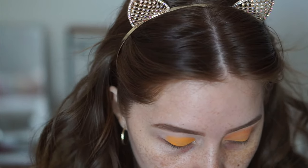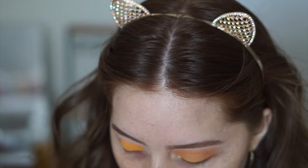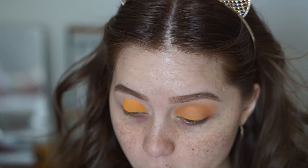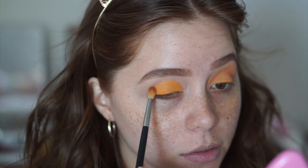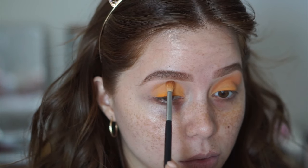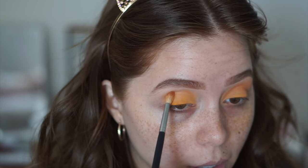Now that we've packed that on, we're going to go into this shade right here and pop that into the crease. For that I'm using my Morphe M514 brush — a smaller, skinnier little blending brush. We're going to pop it right onto the crease and blend it out, because I don't want to add too much color to take away from the lid color, but I want it to be blended out on the edges.